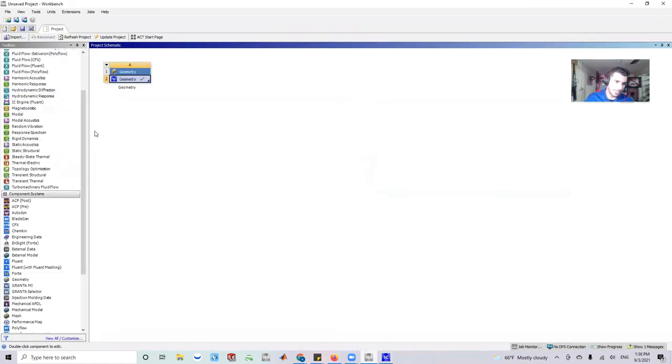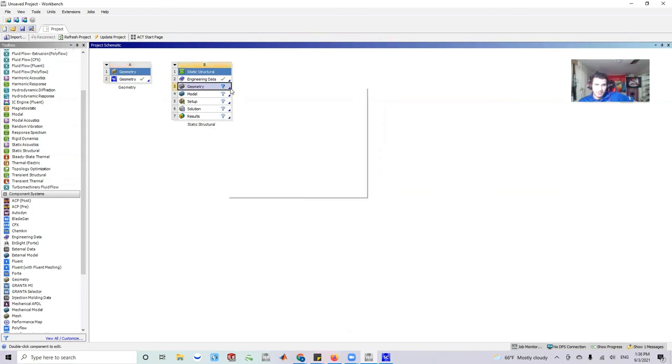To apply this geometry to a structural static simulation, we create a standalone structural static system in Workbench, then right-click on geometry and import geometry, selecting the saved 2.4 GHz antenna file. No need to start from scratch — you can import any previously created geometry into a new analysis type.